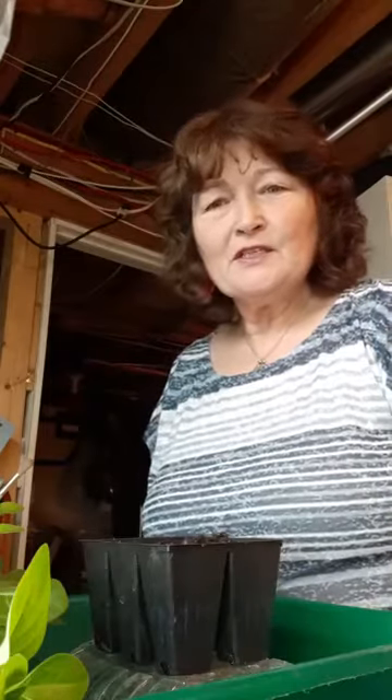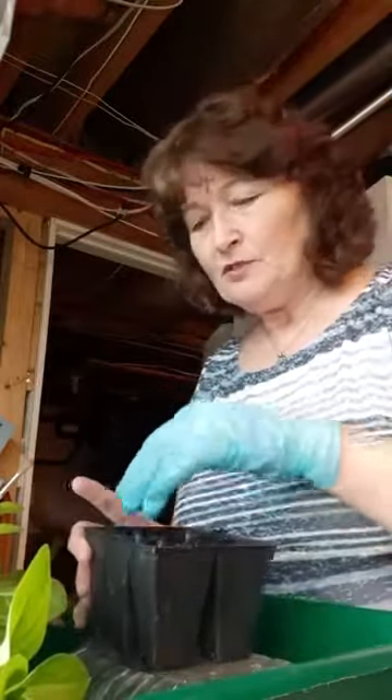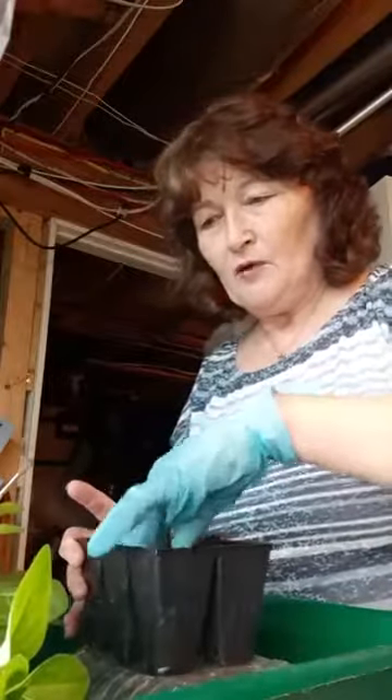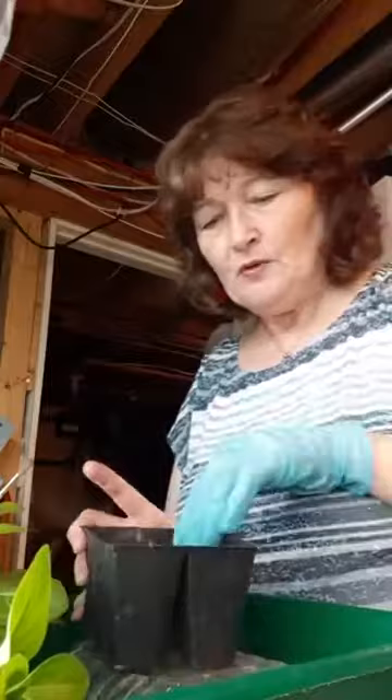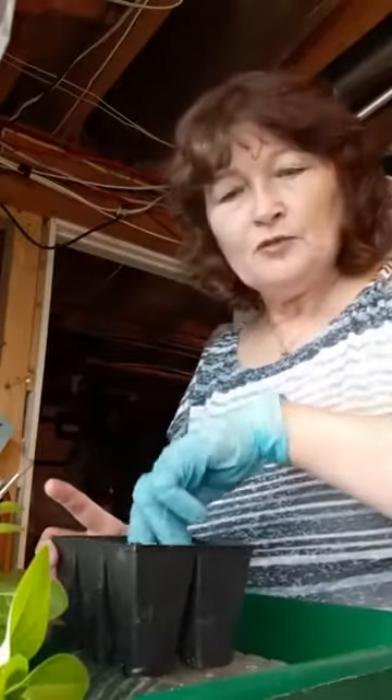We're here with a few little gardening tips and tricks. Today we're going to do some tomato seed plantings, and I'm also going to show you how to do some cuttings of some petunias.